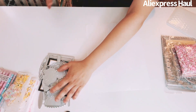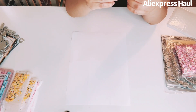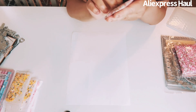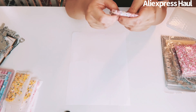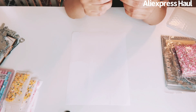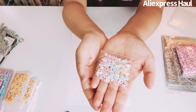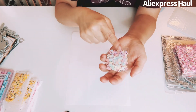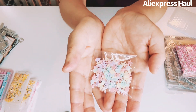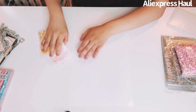I got some shaker bits and embellishments — mermaid-themed pastel seashells, bows, and more shells. I didn't realize they'd be this small, so I had to order two more packs. But here are all the cute little embellishments.